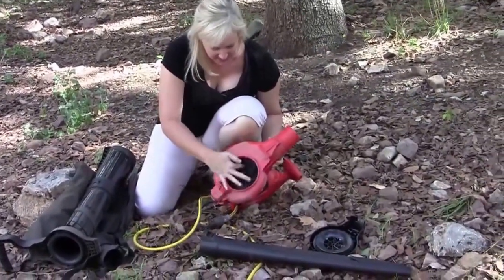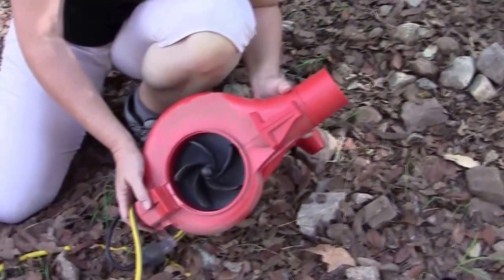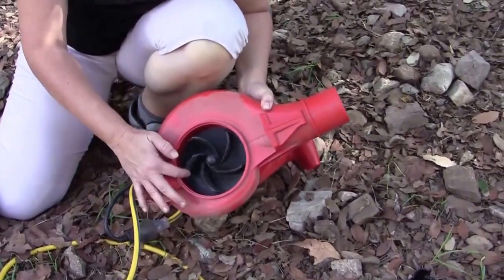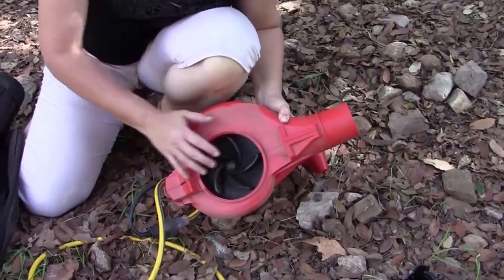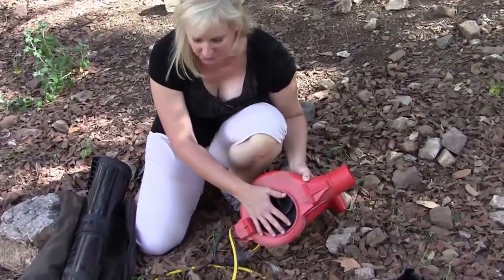Now you can see there's a plastic impeller in here. A better quality would probably be to have a metal one, but so far we've used this quite a bit — you can see there's a lot of dust in there. We've been sucking up a lot of rocks and it's not damaged, so that's a good sign. It does mulch leaves at a ratio of about 10 to 1. We've tried some with a little more than that, but this is quite effective.